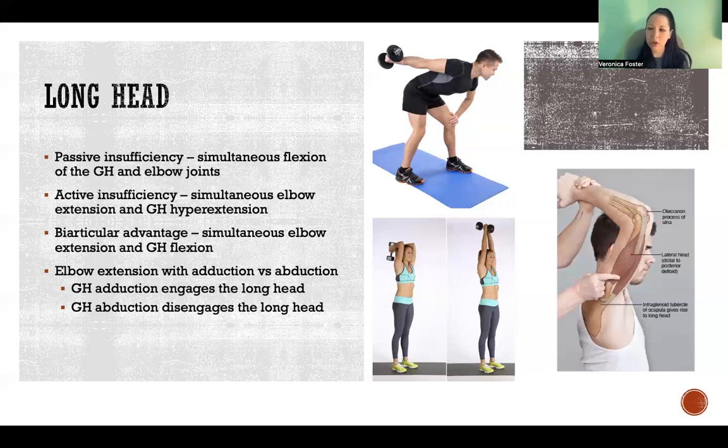When we look at adduction versus abduction of the glenohumeral joint, glenohumeral adduction engages the long head. So if we're doing an overhead tricep with the elbows pointed out, that means the shoulders are abducted. In that position, the long head disengages and instead we're really targeting the other two heads. If we want to engage the long head of the tricep, we need to adduct the shoulders so they're tucked in — elbows in, going up and down with shoulders adducted. Now we are fully engaging the long head of the tricep in addition to the other two heads.